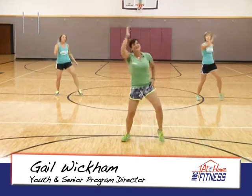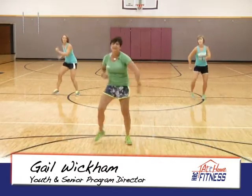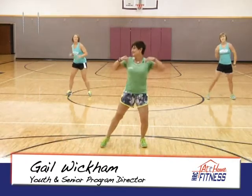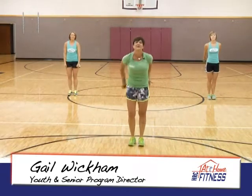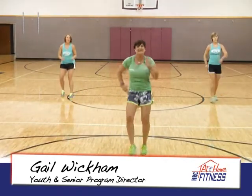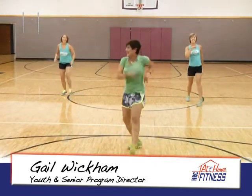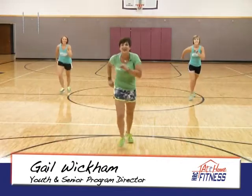Stomp your feet. We're going to repeat the same thing — single, single, double. Just keep your arms moving. Make sure you have those smiles on. Tap it out. Arms up and down. Shake it. Mambo — go. Turn it. Shake. Left side, turn it around. Shake it.